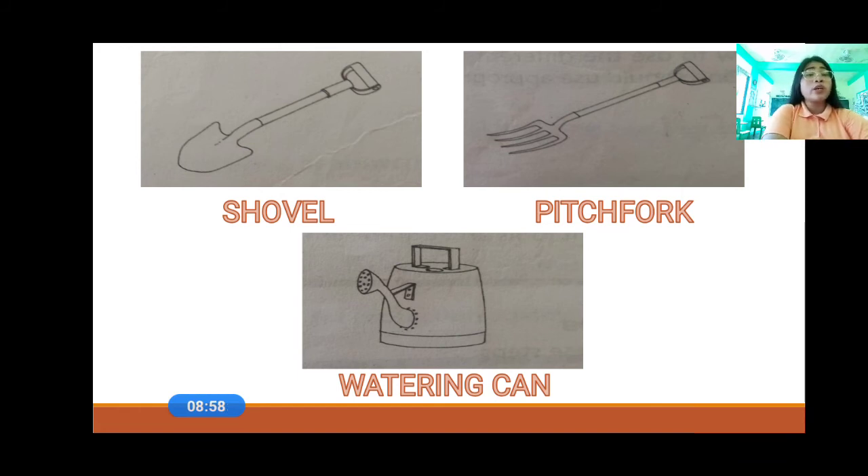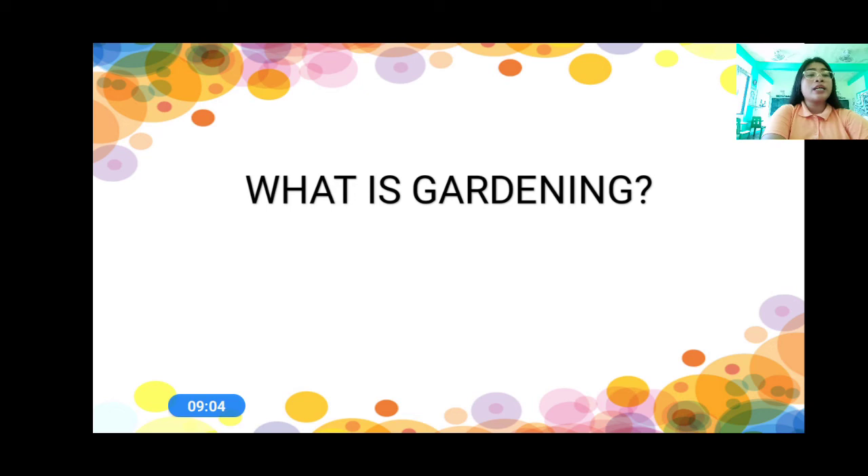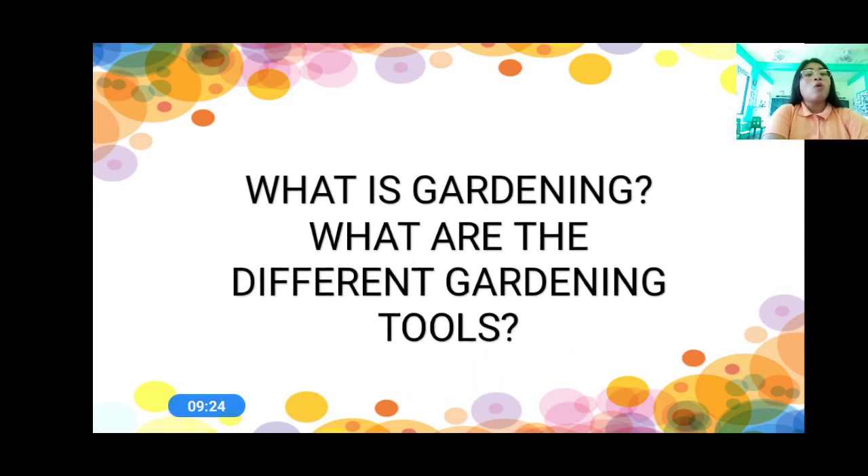Now, I have here some questions and we're going to answer these questions. What is gardening, everyone? Gardening is a livelihood activity wherein we raise plants such as fruits, vegetables, medicinal and herbal plants, ornamental plants, and we also raise trees and fruit trees. That is gardening. And then, what are the different gardening tools? We have the hoe, the rake, the trowel, the axe, the shovel, the pitchfork, and the watering can.